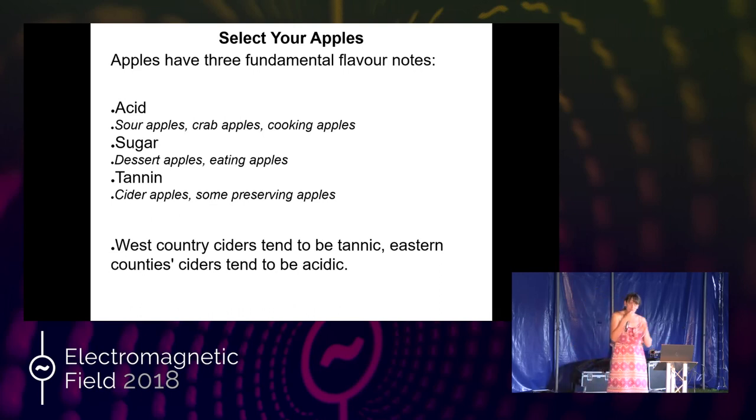Not all ciders have tannin — West Country ciders traditionally do. Most British ciders will endeavour to have some tannin apples in there. Generally, there's more tannin this side of the country. Eastern county ciders are less tannic. If you get a cider like Aspall's from Suffolk — a mass market cider you can buy in British supermarkets — it has almost no tannin at all. Compare it alongside a Westons and you'll instantly see the difference between tannic and non-tannic. You can make cider with any apples — it just determines what comes out.